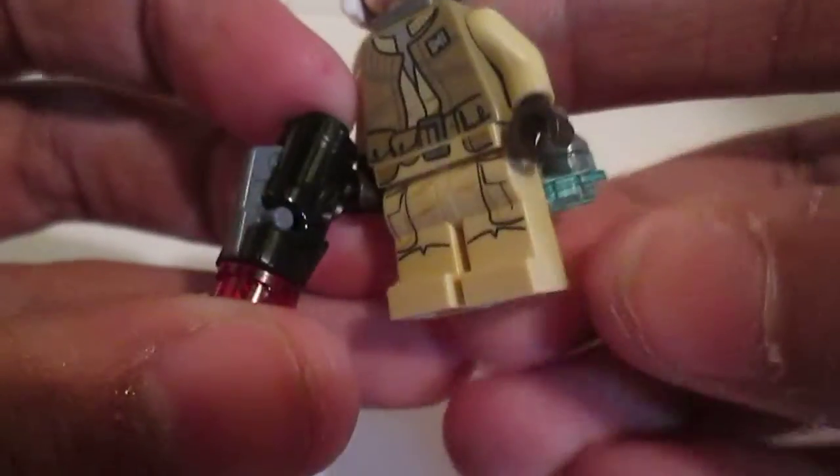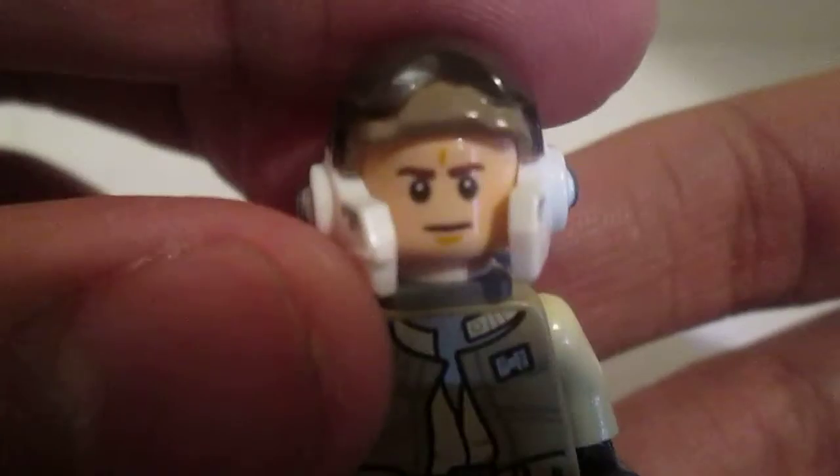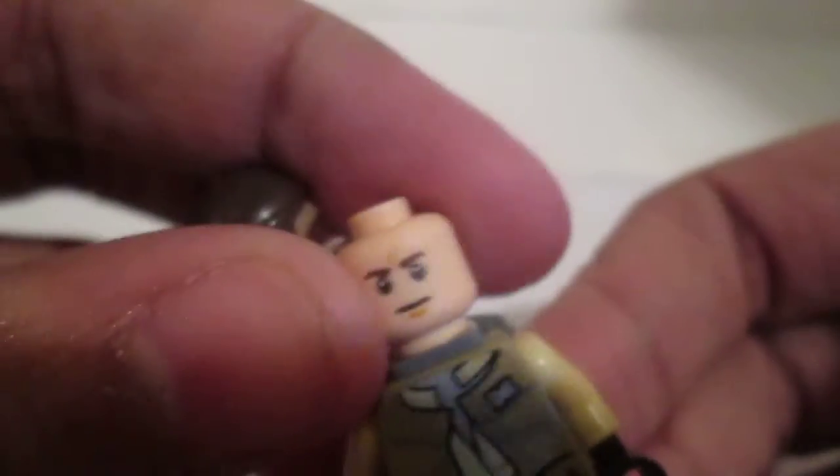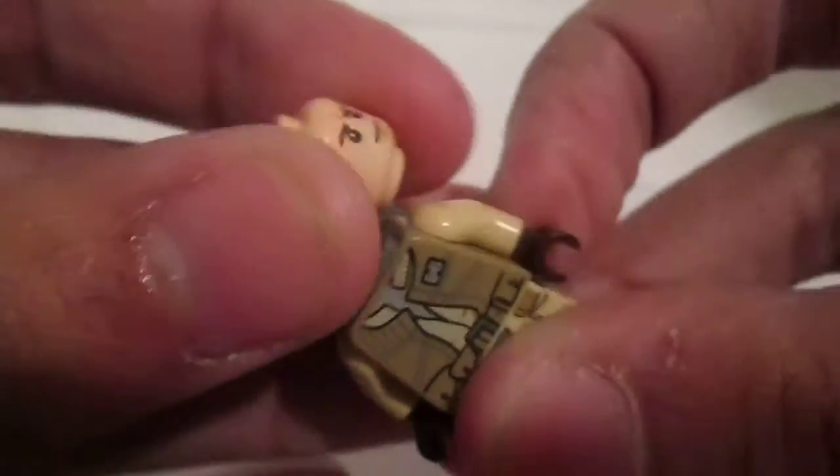Here's the best one of all. There's his legs, there's his torso, he has a really awesome helmet — really nice. This is his face and here's his back torso. That's it for all the minifigures.